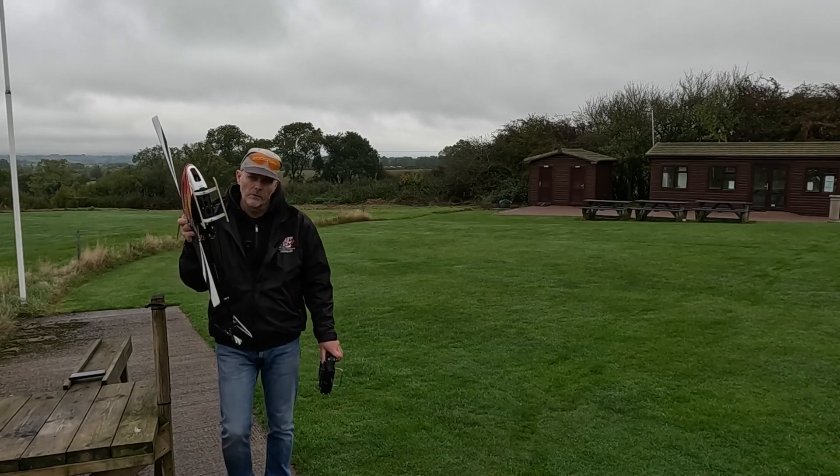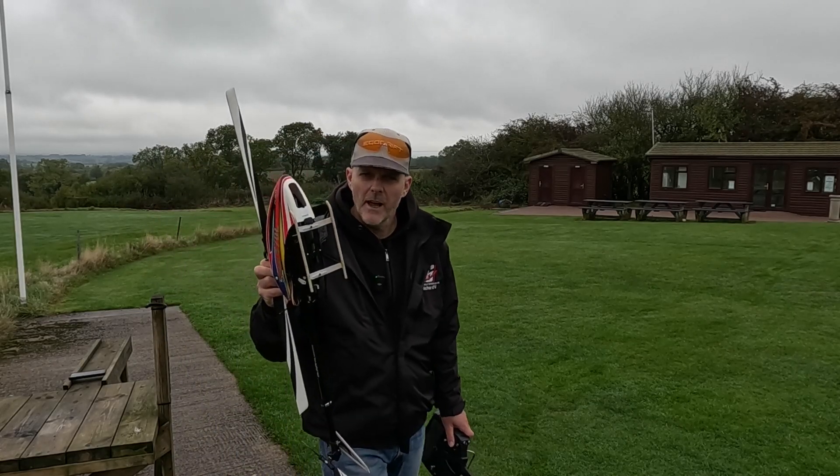The speed controller in this helicopter sucks, so we're going to replace it with something better and then we're going to thrash it.